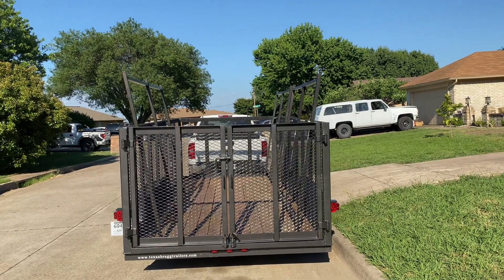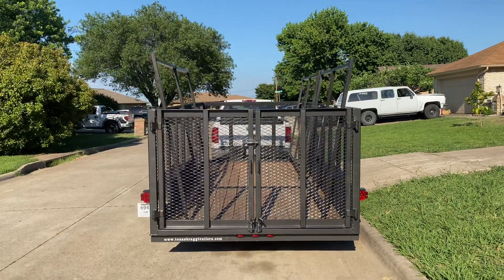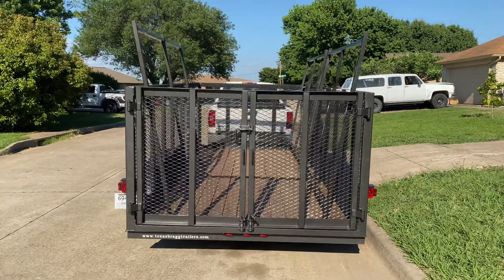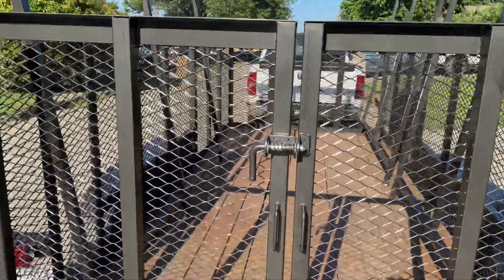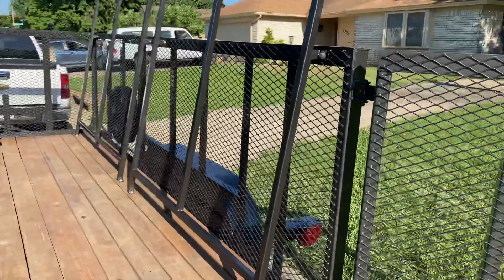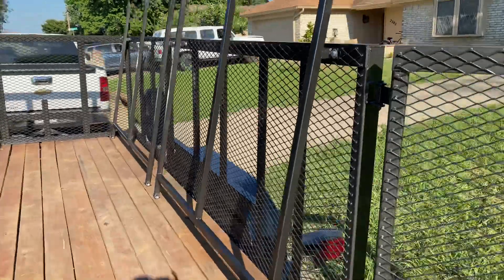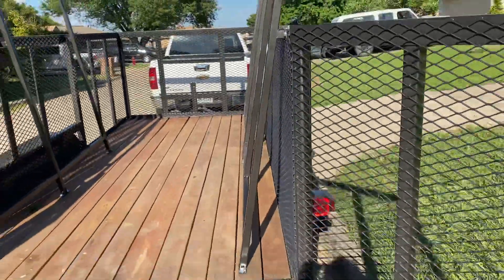We installed three six-foot tall racks on each side. Let's open it up and take a closer look. That lock's got some fresh paint on it so it's kind of tight, but anyway — we have two racks on this side, they're six foot tall and they're on about a 10 degree angle.